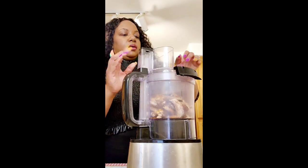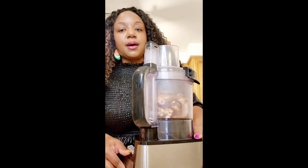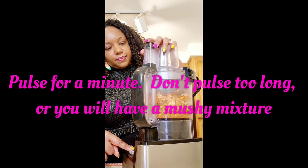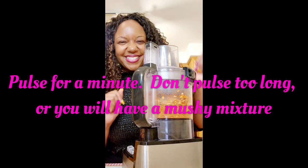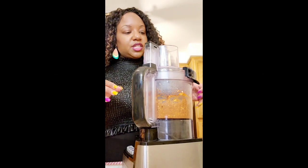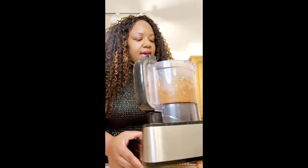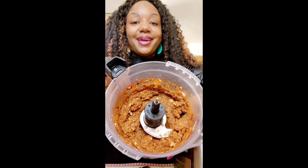I'm going to go ahead and put the top on and pulse the food processor. I had to hold the top because of the covering. Alright, I think my mixture is actually done. I had to hold the top to make sure ingredients didn't come out. This is my mixture right here to build up my oxtails.